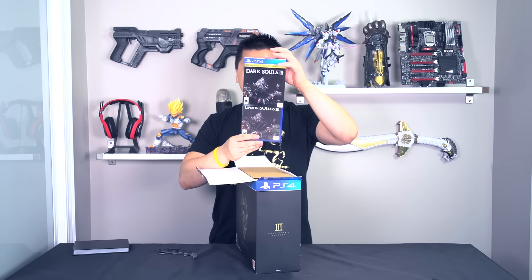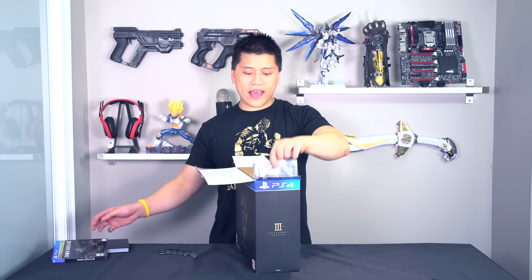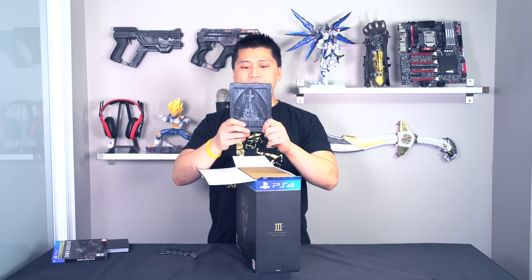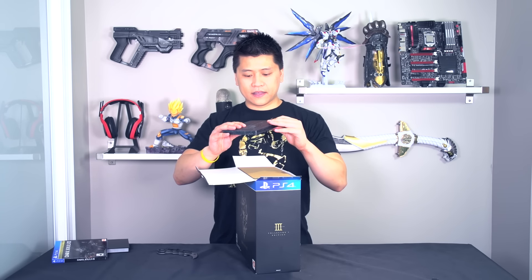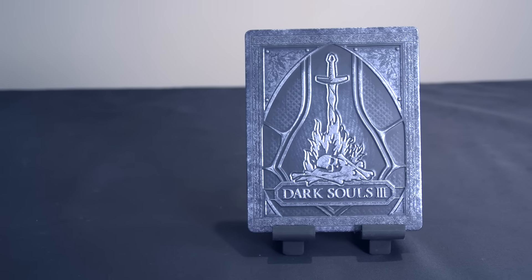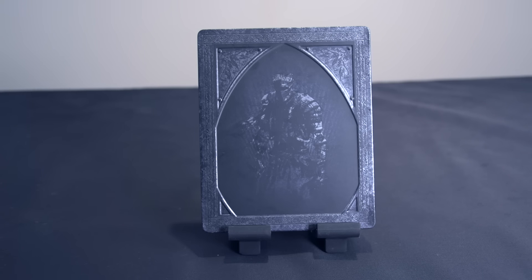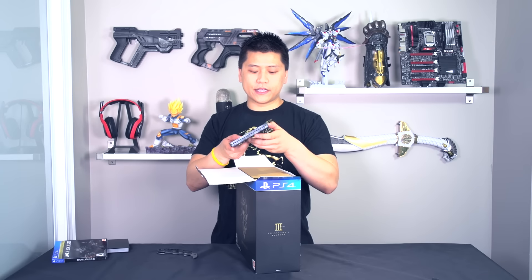Next up we have a retail copy of the game — this is the Day One Edition, it comes with an outer sleeve and another sleeve on the inside. And we also have an actual steel book case, and this steel book case is one of the sweetest I've ever seen. It's like raised — embossed, whatever the word is — you can actually feel it. You have Dark Souls 3 with the bonfire on the front, the main character on the back, and the name of the game on the spine, which is always appreciated.